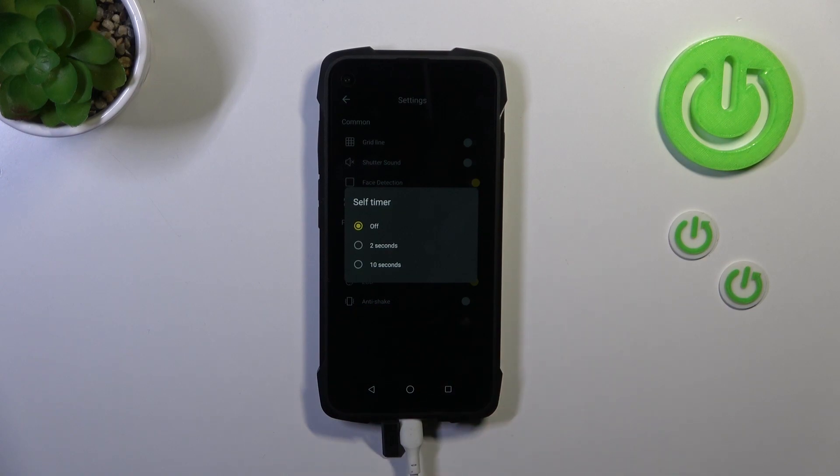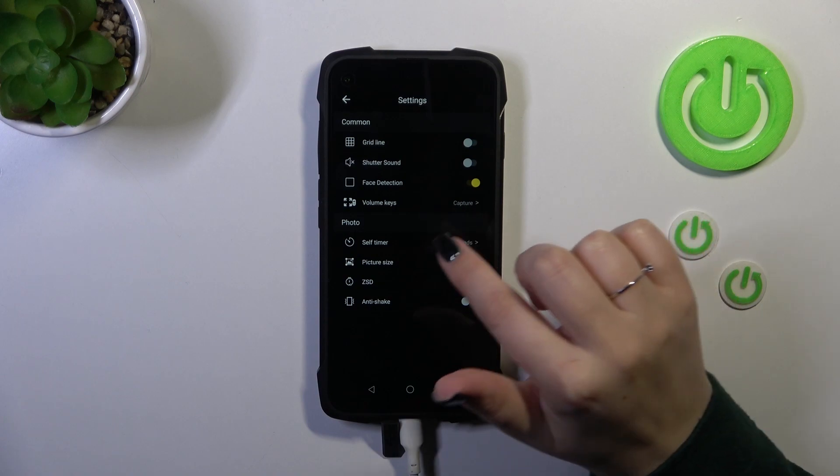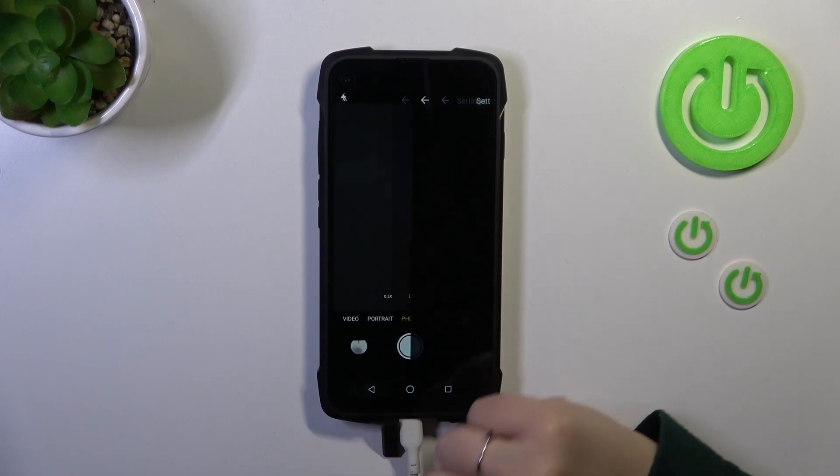As you can see we've got three different options which we can apply: off, 2 seconds, and 10 seconds delay. All you have to do in order to apply an option is to tap on it, and as you can see it is immediately confirmed right here.